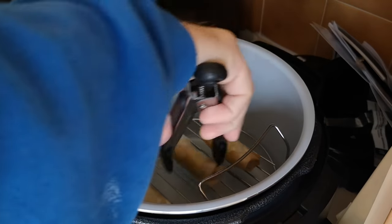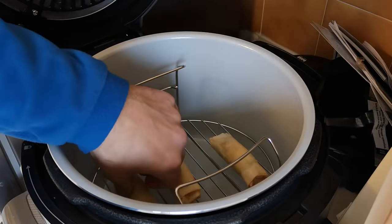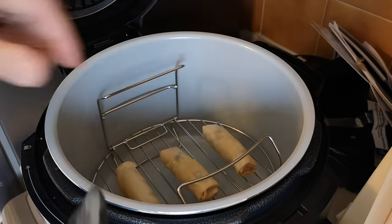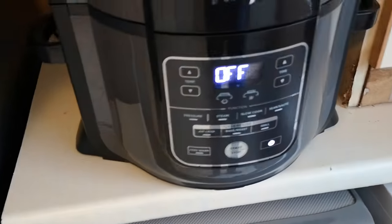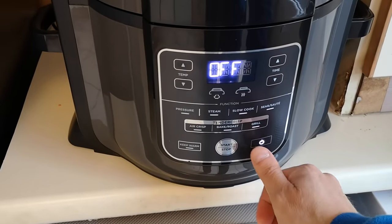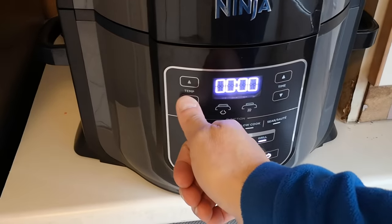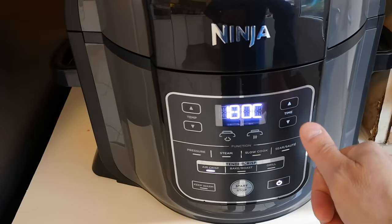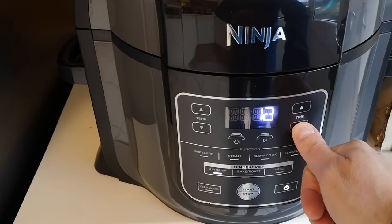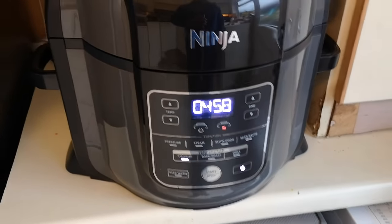Right, I've done the first half — let's turn them over now. I can grab them with my hands, so they're not too hot yet — there we are. I'm setting it off again on air crisp this time at 180 degrees for five minutes to finish them off and get them nice and crispy.